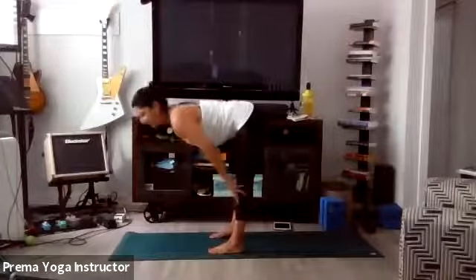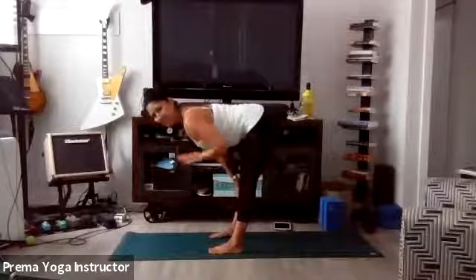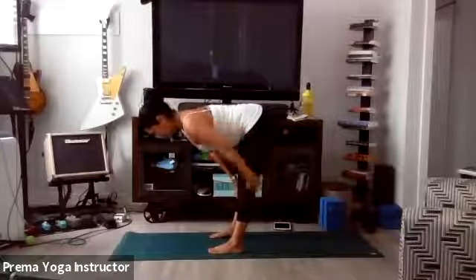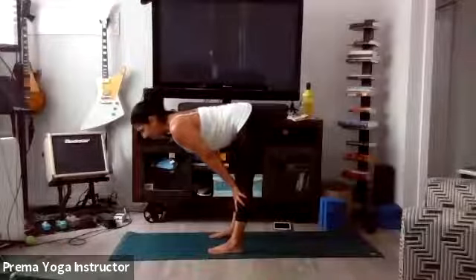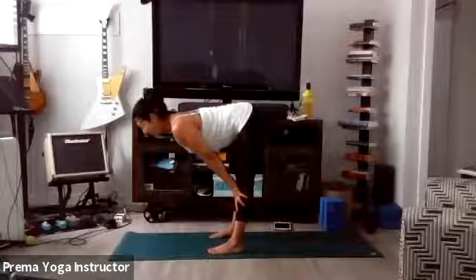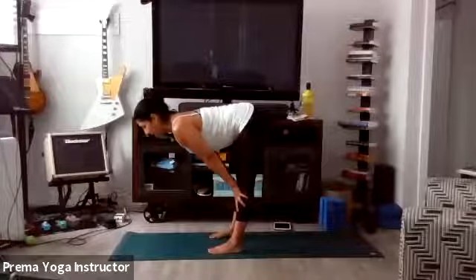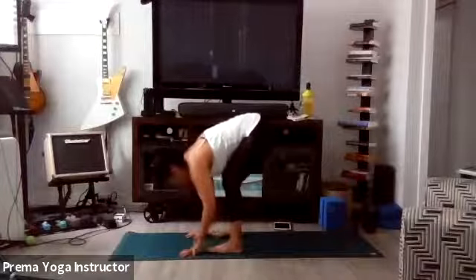Inhale halfway lift and stay here for a moment. Core nice and tight, back is flat. You're really stretching out, feeling the good stretch of the hamstrings. It's like you want to lean forward like you're almost on a ledge. One more inhale, exhale forward fold. Plant your palms and let's step back into high plank, making sure that your wrists are right underneath your shoulders, keeping the core nice and tight.